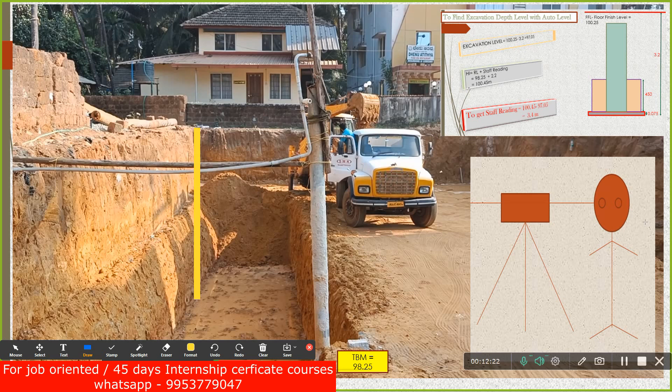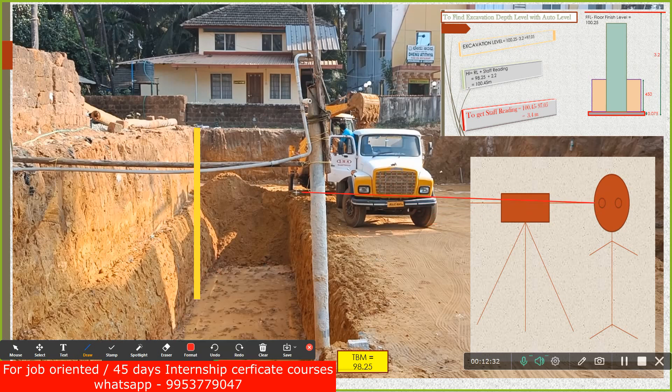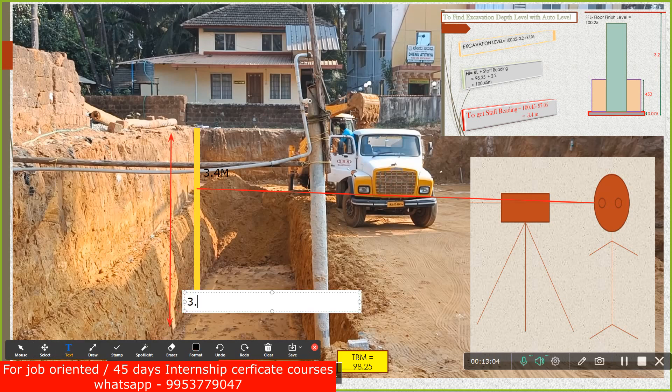From my fixed position I see through the auto level at the staff held at the excavation bottom. I should get a staff reading of 3.4 meters. When the staff is touching the bottom and I am getting exactly 3.4 meters, that means the excavation I have done from top to bottom is exactly 3.2 meters — which is the correct excavation depth. Got it?